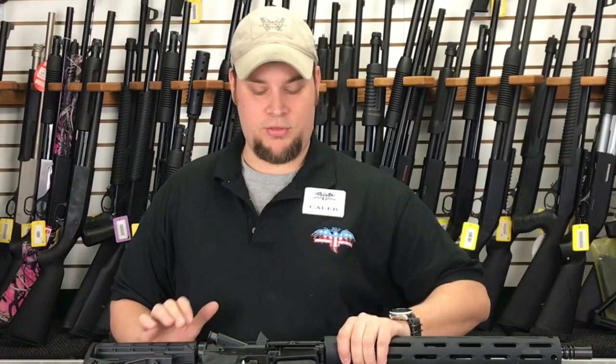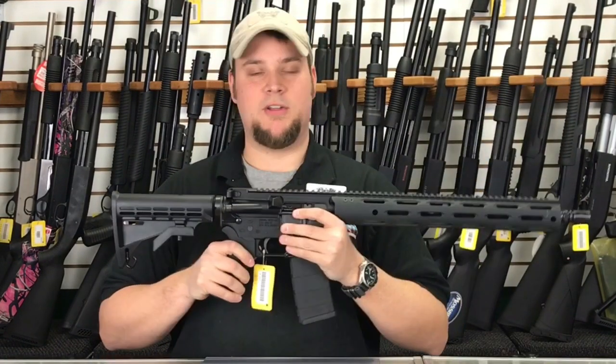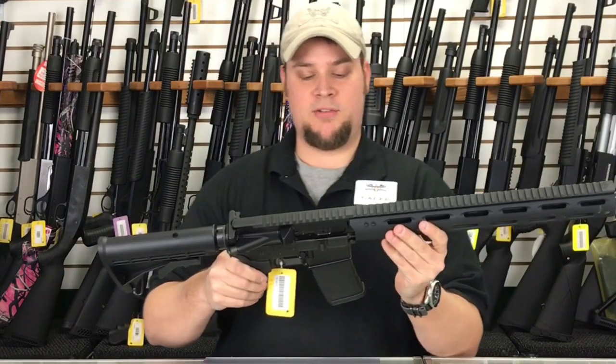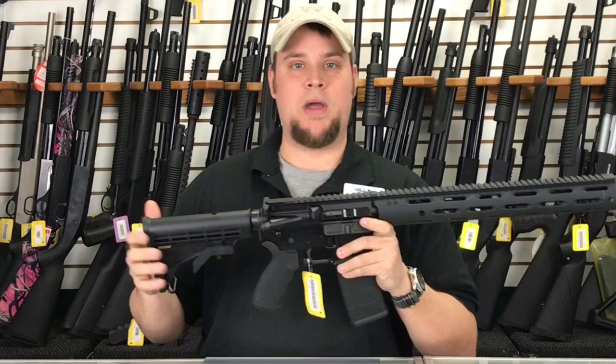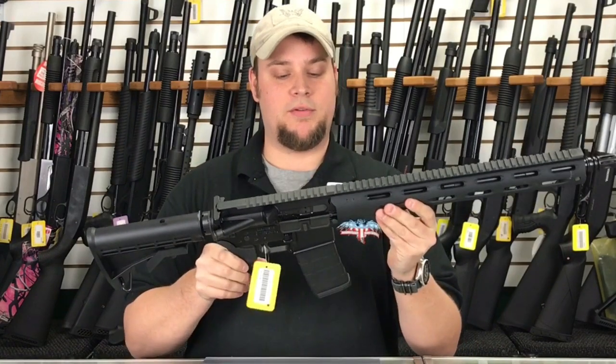My name is Caleb from Main Street Guns and Range, and I just want to show you a couple AR-15s that we have right now. These are both the same minus a couple features, and this is a relatively new brand that's out on the market. This is the Radical Firearms AR-15.